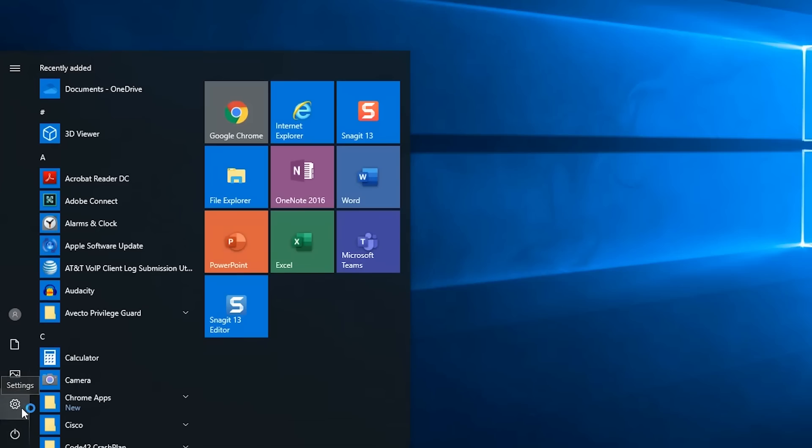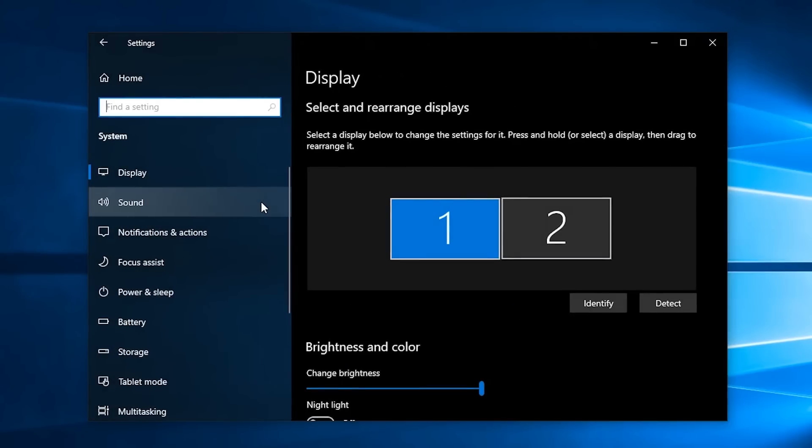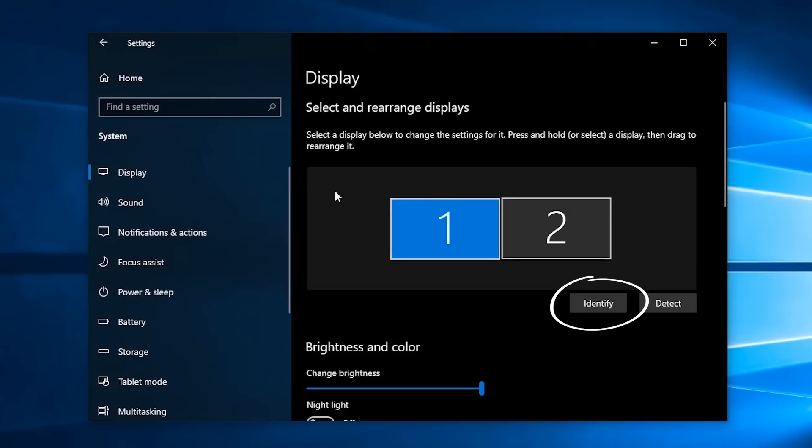To do this, first open Settings and then click on System. Depending on what was selected the last time under Settings, you may need to click on Display. Click on Identify and there will be some large numbers shown on the screen so you know which one will be moved around in Windows.